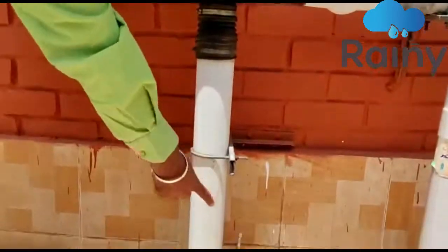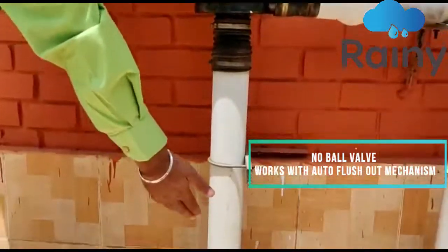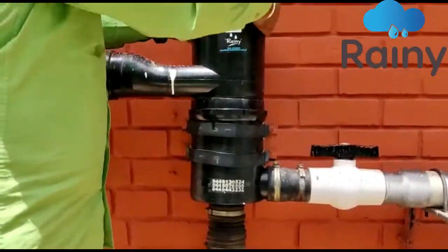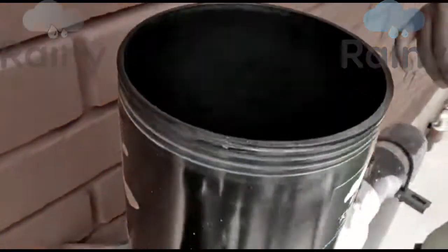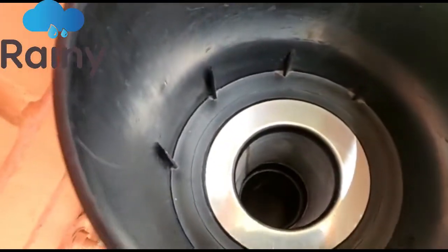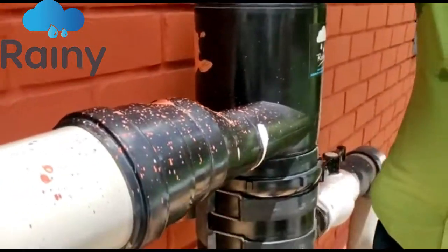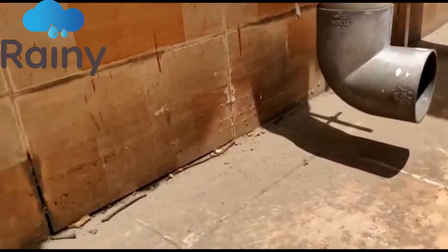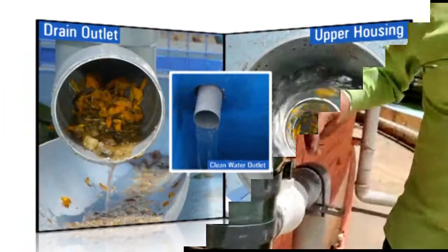There is no ball valve at the bottom — it is an open-ended filter. So whenever it rains, all the dust and debris comes in and automatically flows out without any manual intervention. To clean the filter is very easy: it is totally open-ended from the top and the bottom. Whatever you put in comes out the bottom — the dust and debris flush out automatically, and clean water comes out on the other side.